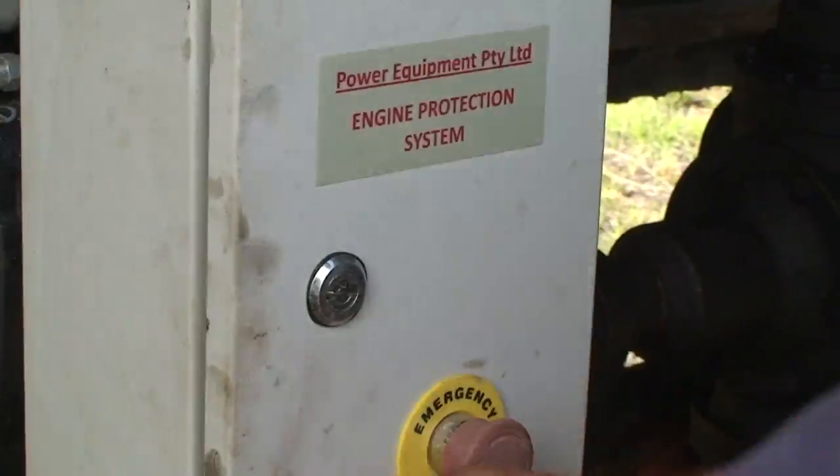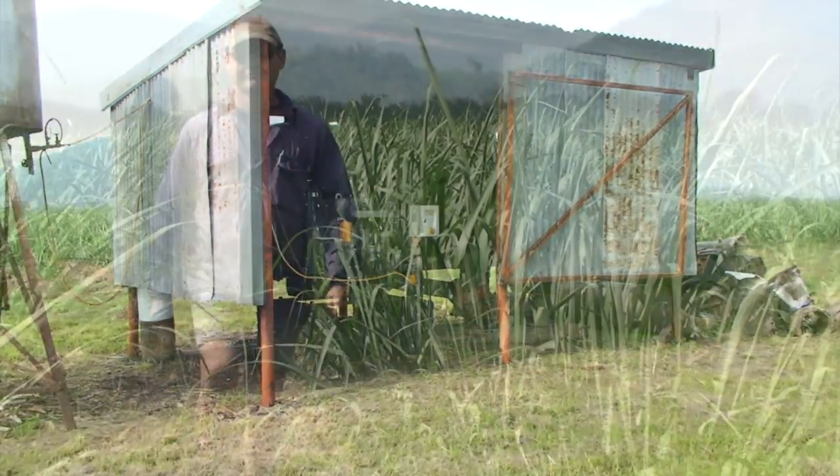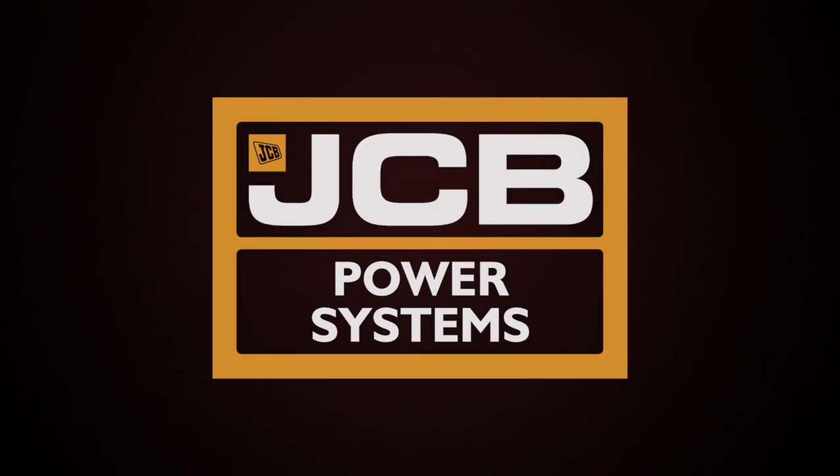This is the first JCB that Michael Camilleri has owned and as we can all see, he's a very happy farmer. JCB Dieselmax engines are exclusively distributed by Power Equipment in Australia, New Zealand, Papua New Guinea and the South Pacific.